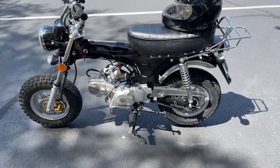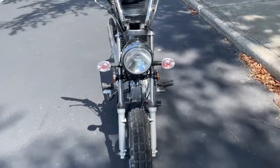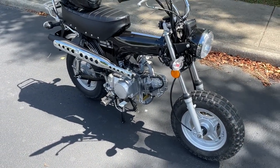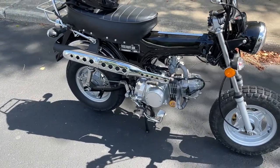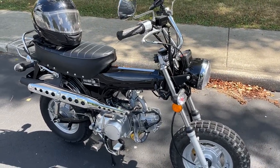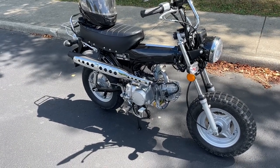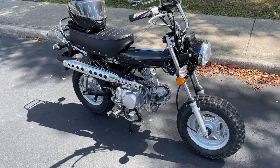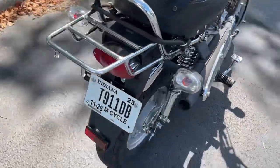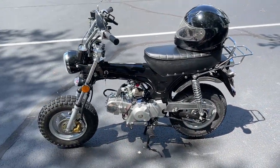Those are the results — you might find something different, but the bike's running great. To summarize: 53.5 mph with the stock tires, 56.2 mph with the CT70-style 4.0-by-10 tires, and 55.1 mph when I moved up to the 120/90-10 Kenda on the back. The sweet spot was definitely the 4.0-by-10s.